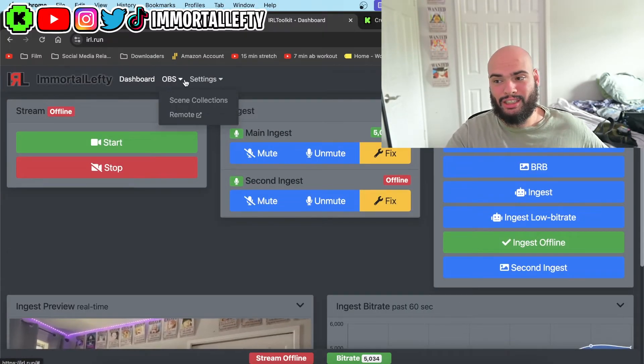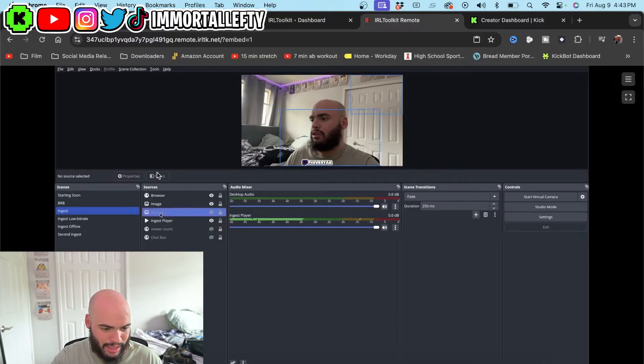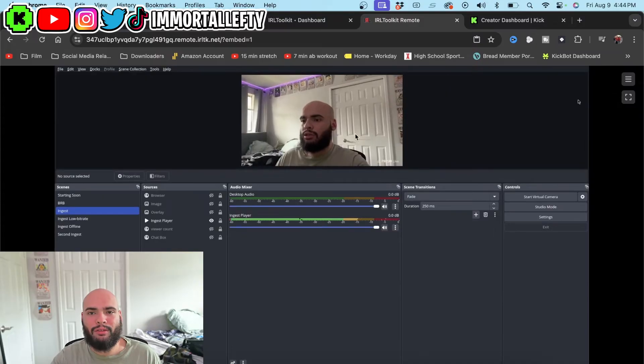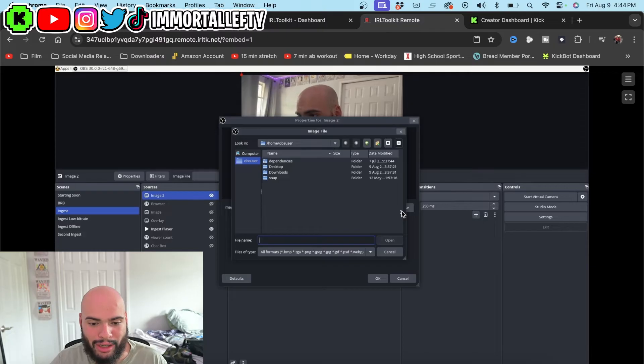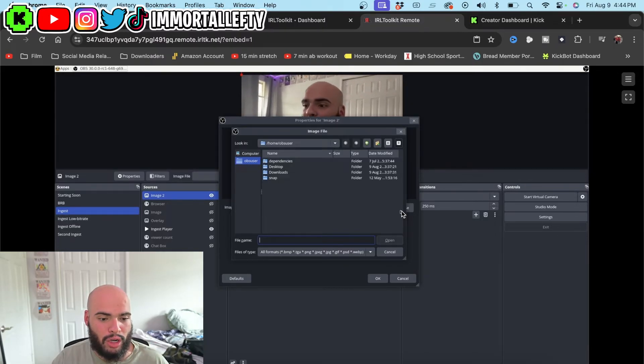This is where you can get tricky. Open remote OBS — go to ingest settings. I want to show you guys how to put overlays, because a lot of people get confused. This is just like OBS but it's a little different. This is a virtual OBS, so you have to actually virtually put the files on the program itself. You click these little three dots on the side and drag your files — you post your overlay.